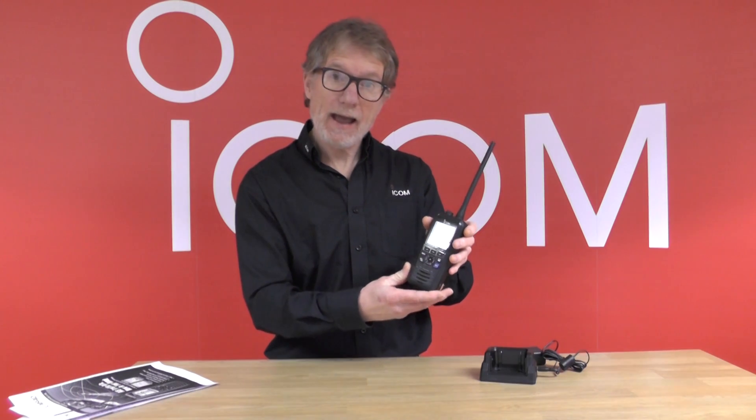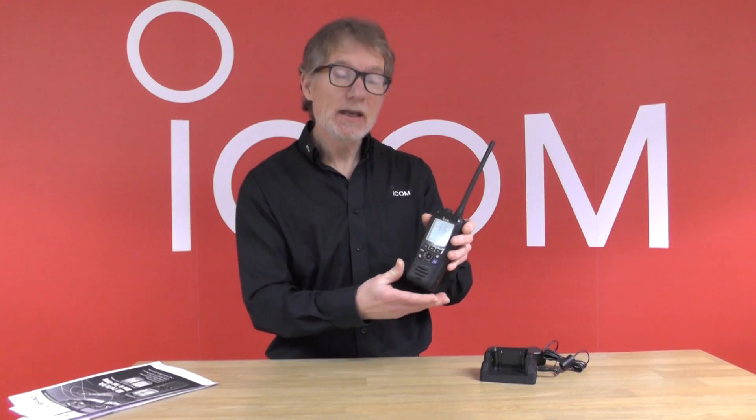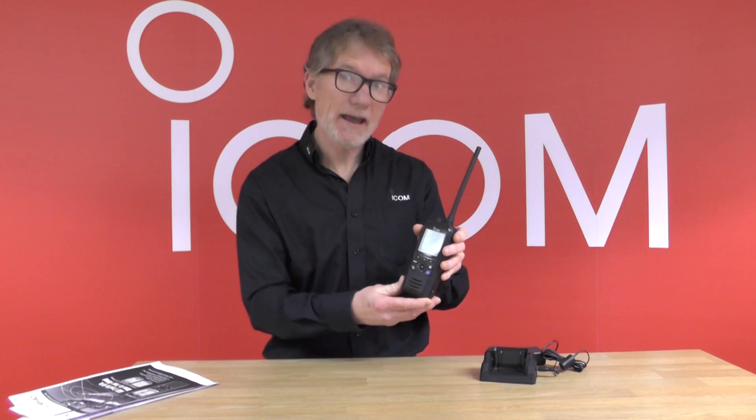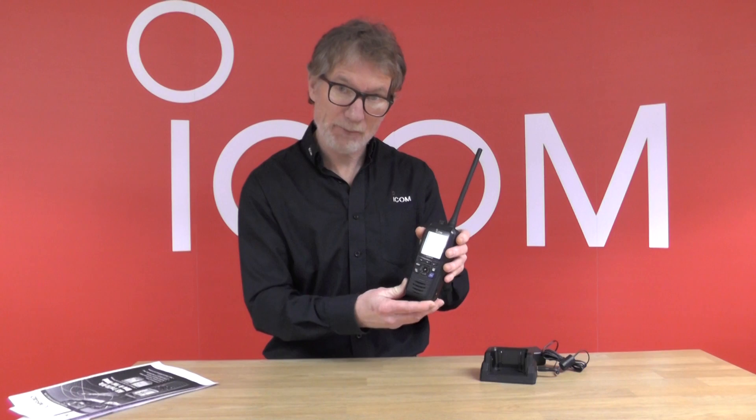The M94D has VHF capabilities, it has digital selective calling — DSC — and it also has an AIS receiver all built into the same radio.